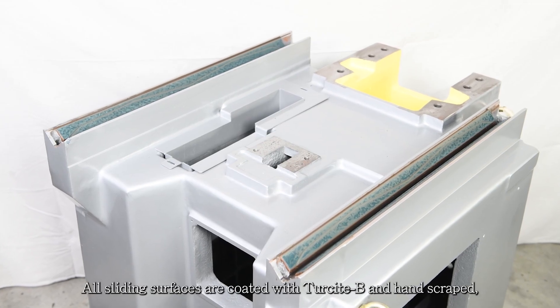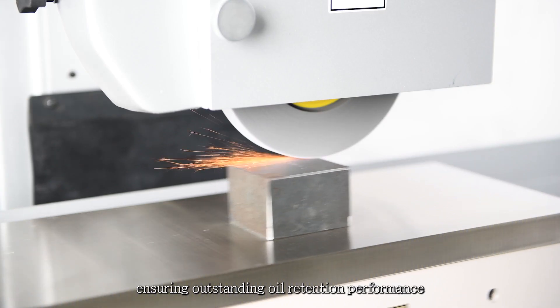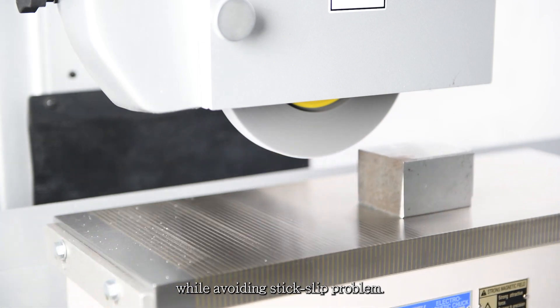All sliding surfaces are coated with Tercide B and hand scraped, ensuring outstanding oil retention performance while avoiding stick-slip problems.